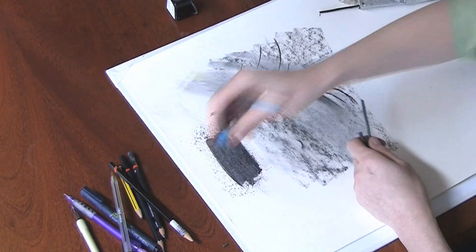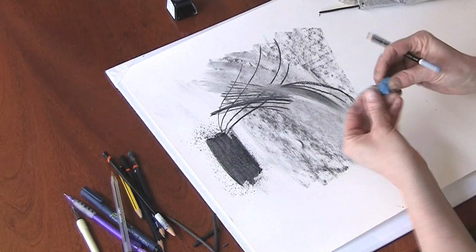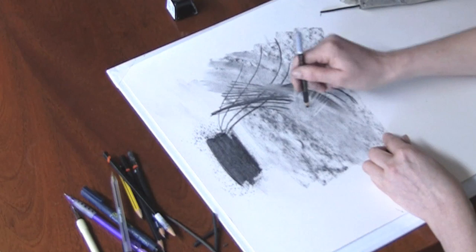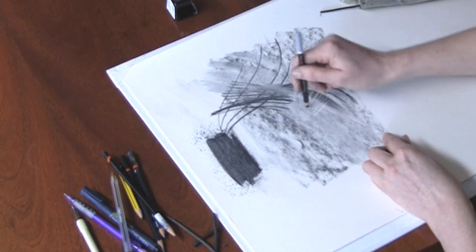Don't be scared to get your hands in there, and even to use a putty rubber to take out areas. So really I'm just experimenting and doodling.